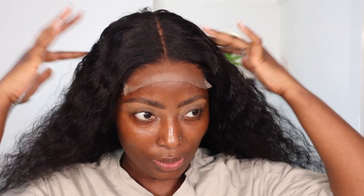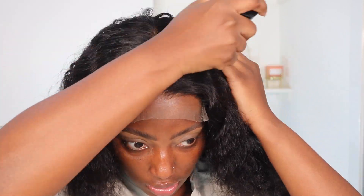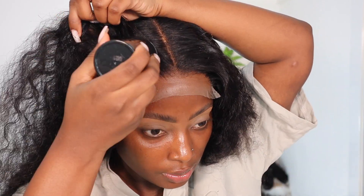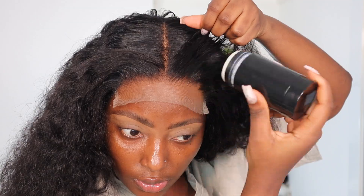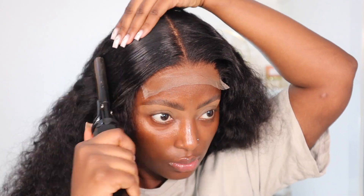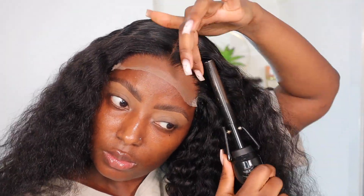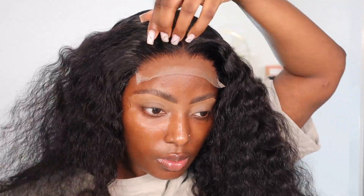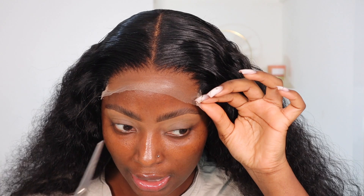Now I'm going to install this wig. The first thing I'm going to do is apply some wax stick. Now I'm going to go ahead and cut off the lace.